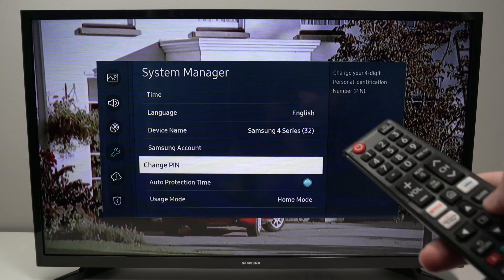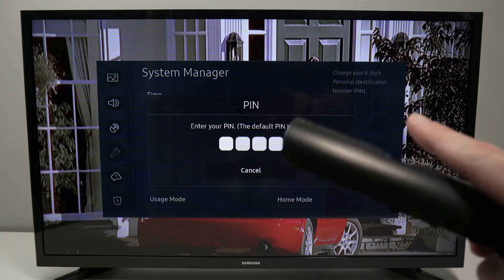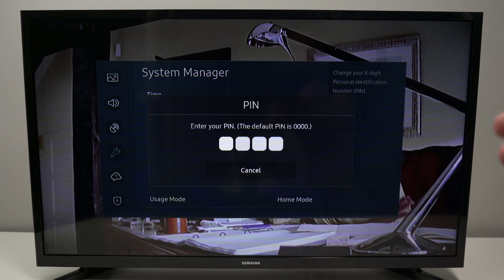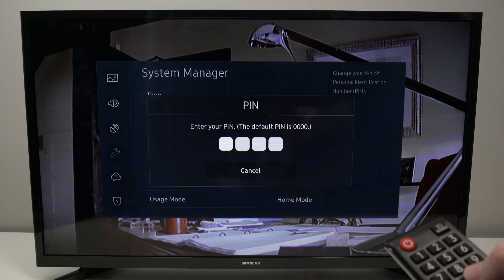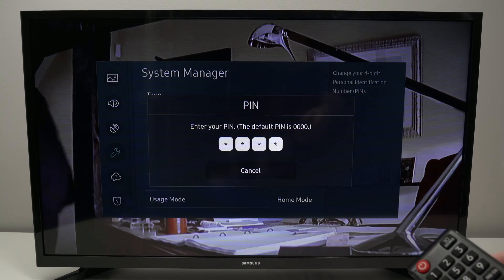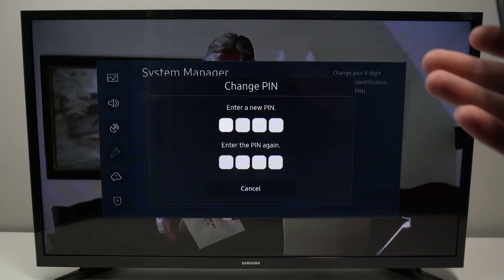Go down and select Change PIN, then press OK. Now you need to enter the default PIN, which is 0000. If you changed this PIN code in the past, enter it now. In my case this is the first time, so I'll press 0000.